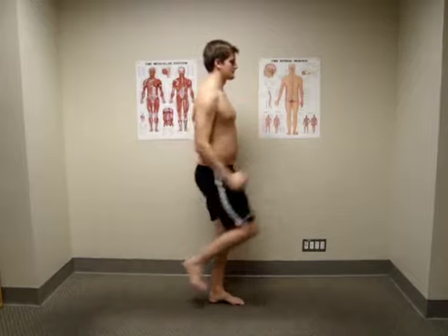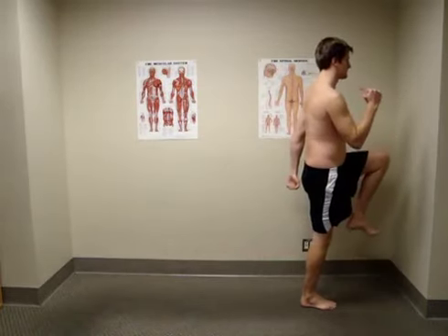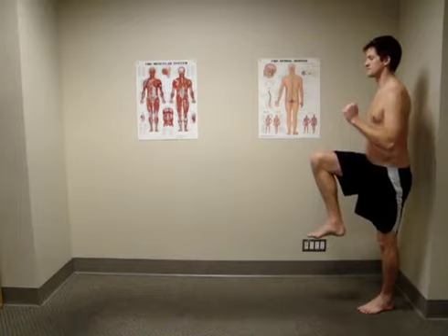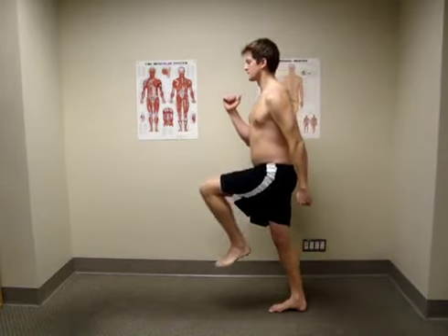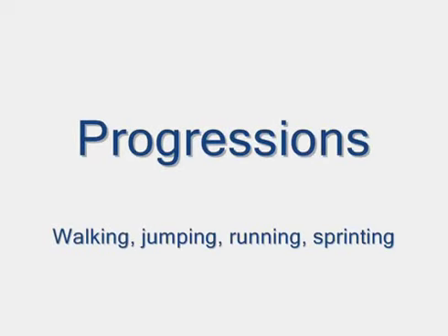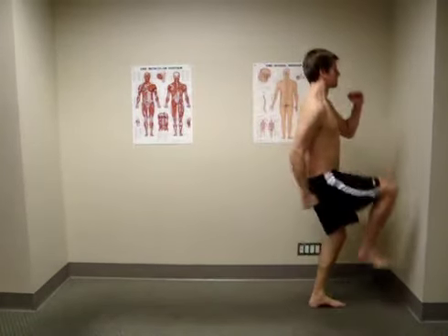This forward lean is an integral part of proper walking and running form. Practice this exercise for 1-2 minutes, then go for a walk and think about staying in front of your feet and learn to push yourself forward instead of pulling yourself along. Progressions to this exercise involve 1-leg jumping and the acceleration phase of running and sprinting. Master this one then look for the progressions.